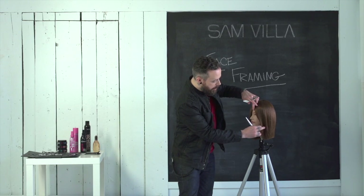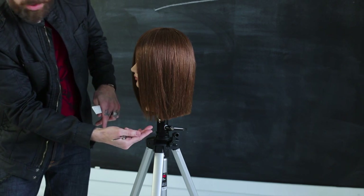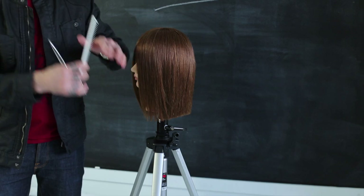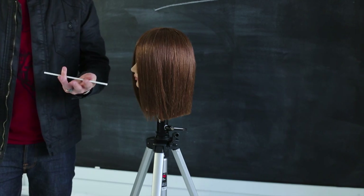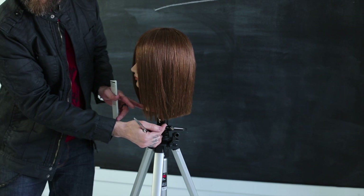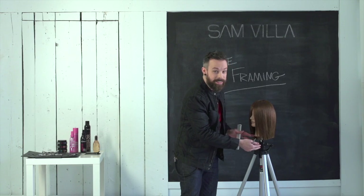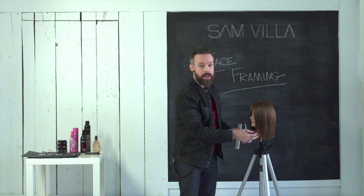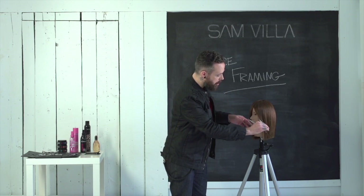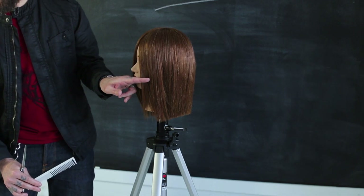Let's say we have the cheekbone as our reference point and she wants to keep most of her perimeter length. If I come in and start lifting and layering, I'm going to end up with too much — I'll bring that layering too far back and lose the strength and density on the front edge. And let's say she doesn't even want layers. So how do you get that movement? You're going to find your reference point and begin your fingers right there at the reference point.